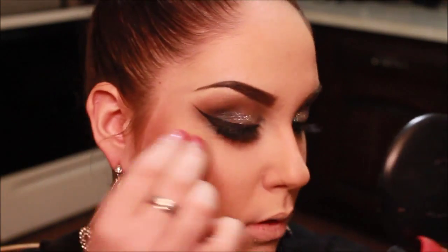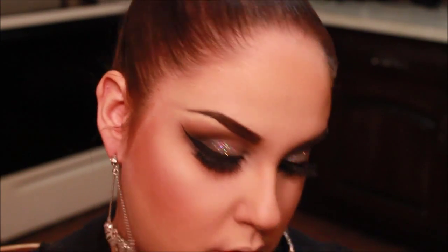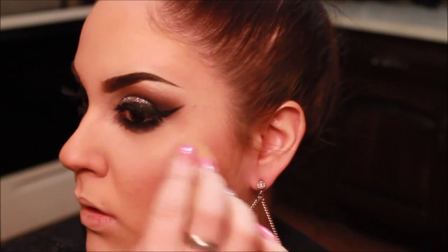Taking my MAC Mineralized Skin Finish in Soft and Gentle, and applying that on my cheekbones. And now taking Nylon eyeshadow by MAC and putting that right on top for a super highlighted effect, and then just blending that out so it's not too harsh.